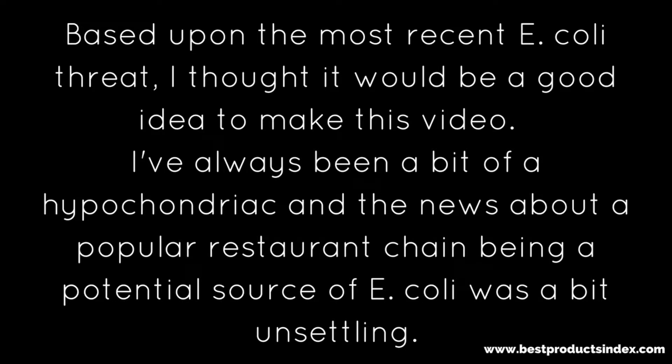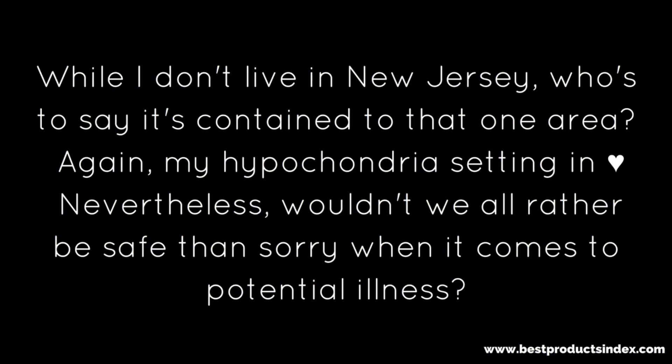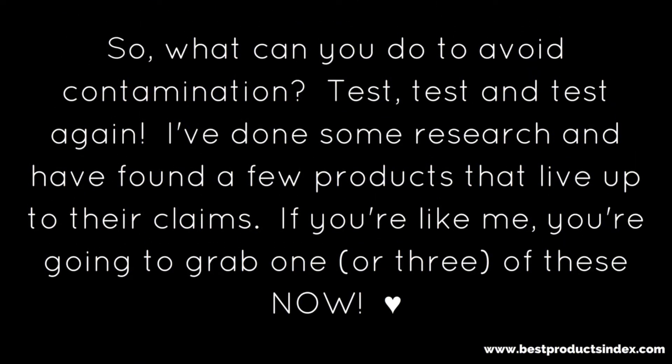Based upon the most recent E. coli threat, I thought it would be a good idea to make this video. I've always been a bit of a hypochondriac, and the news about a popular restaurant — not mentioning any names — being a potential source of E. coli was a bit unsettling for me. I don't live in New Jersey, but who's to say it's contained to just that one area? Maybe my hypochondria setting in — nevertheless, wouldn't we all rather be safe than sorry when it comes to potential illness?